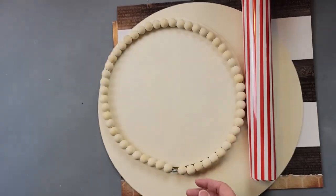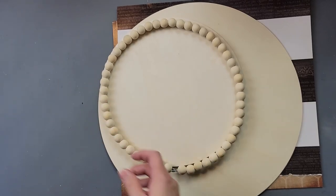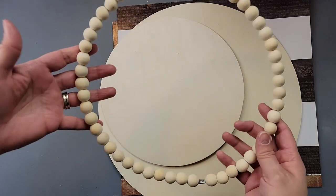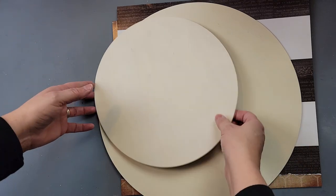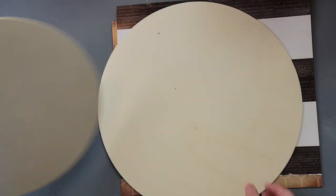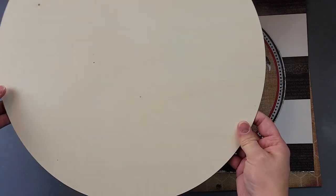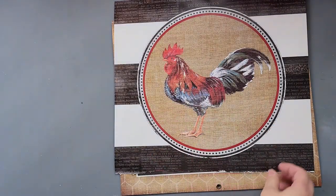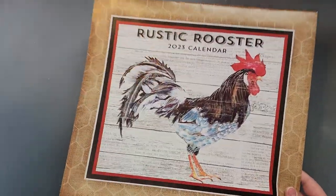For this DIY I'm going to use my Waverly chalk paint in the color ink, some heat transfer vinyl I got from HTV Ront, one of these beaded wreaths from Dollar Tree, a 10-inch wood round and a 14-inch wood round from Hobby Lobby, and a calendar page from a calendar I also bought from Hobby Lobby.